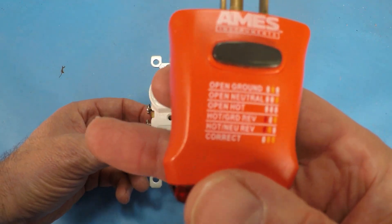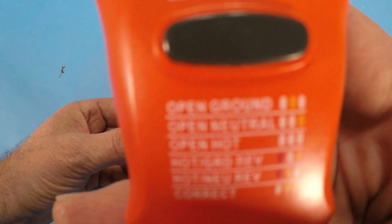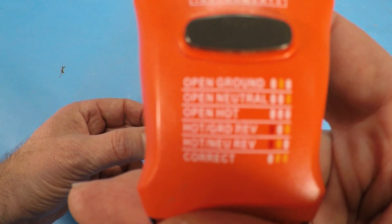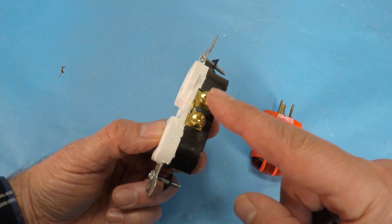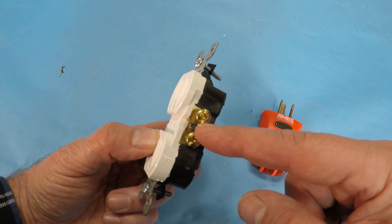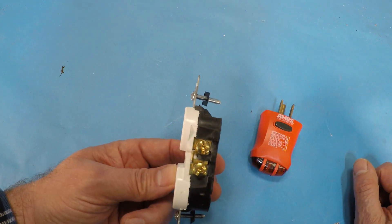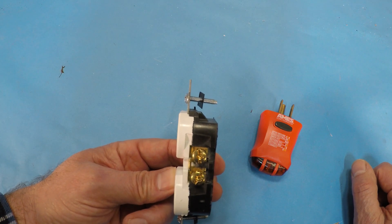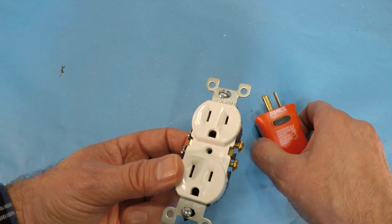The next one where you have no lights lit means open hot. So that would mean that you don't have the hot connected here on the outlet, or it's disconnected somewhere back towards the breaker panel. Maybe even the breaker panel is flipped off and you don't have power at all going through the wire.